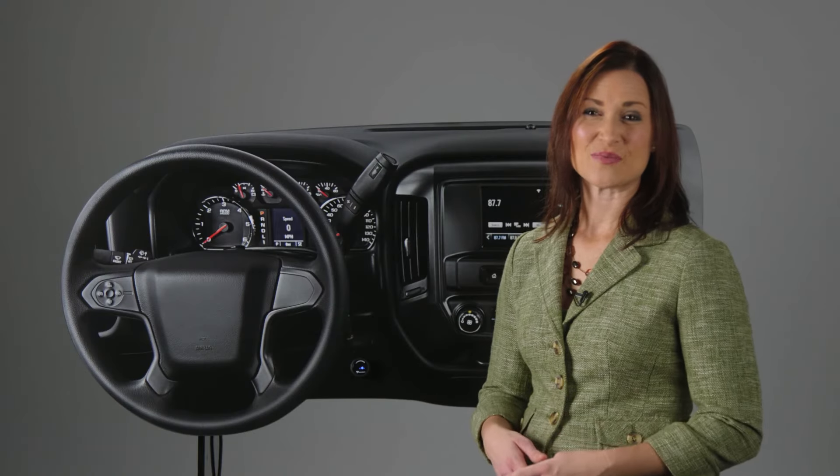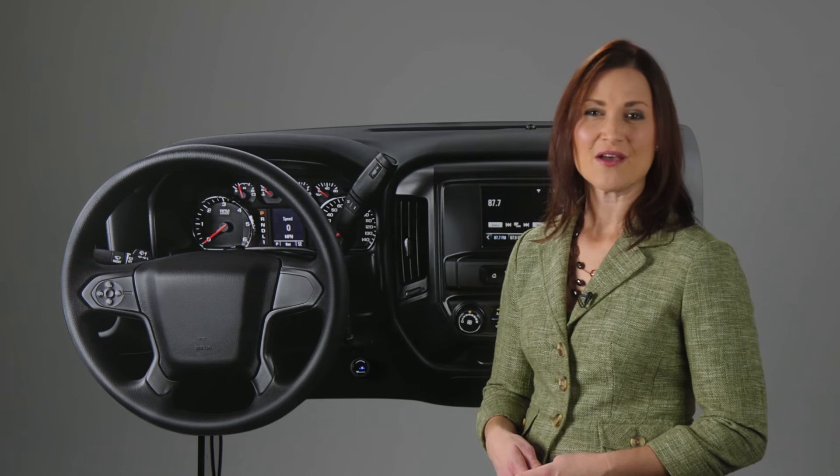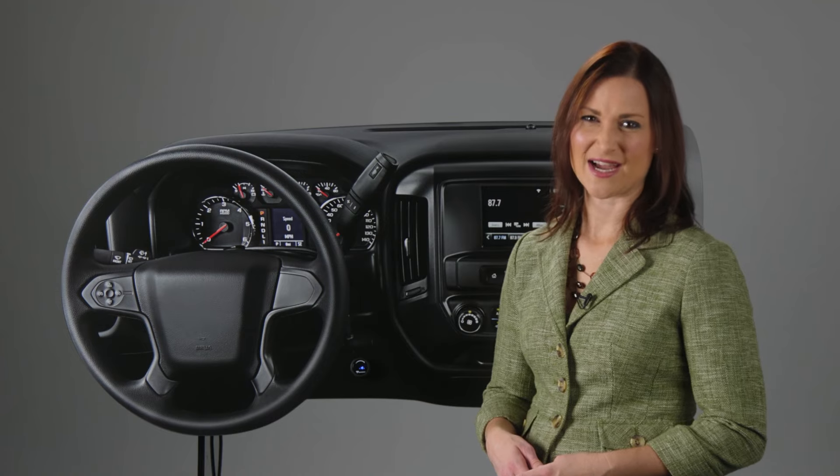And that's it for the Tekoncha Prodigy ID brake controller, part number 90920. For more information on this and other great Tekoncha products, visit Tekoncha.com.